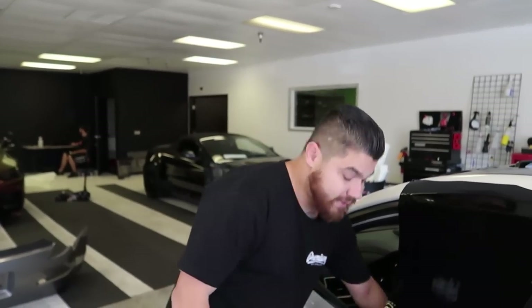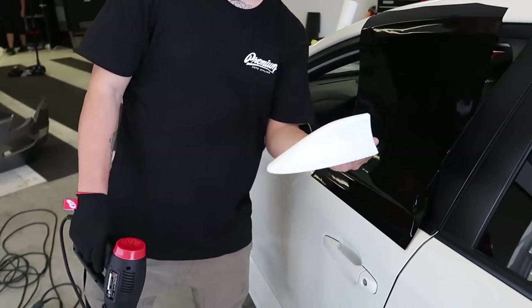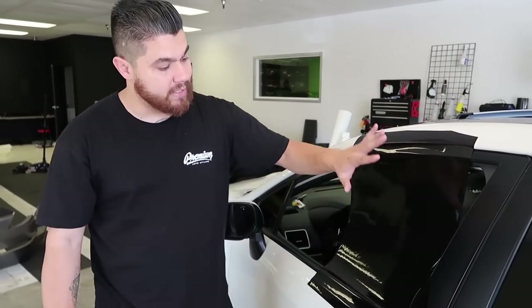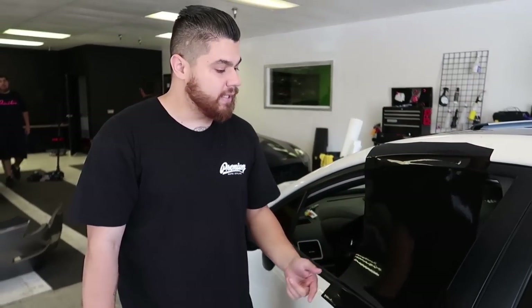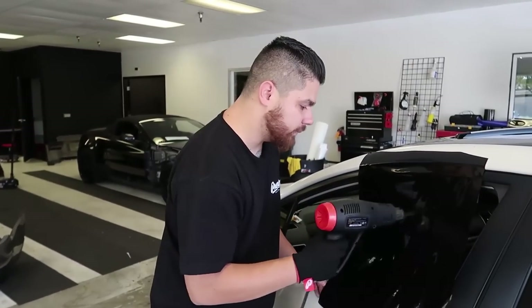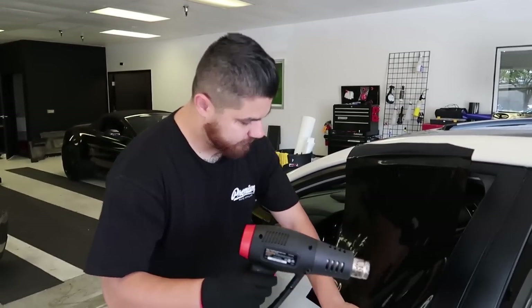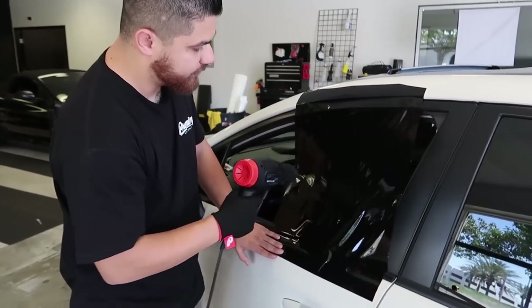First things first, when you're wrapping these antennas, they're a little difficult. We're going to wrap it in one piece and show you how to do that. The first thing I want to demonstrate is the technology of the vinyl. Using the proper material — Avery or 3M — you'll be able to see there's a lot of technology built into the film. What I'm going to do is heat it to give you an idea of the technology we're going to use to wrap this antenna.